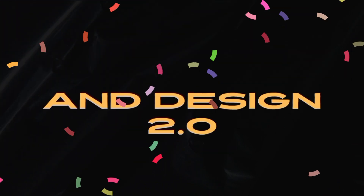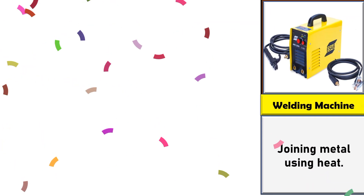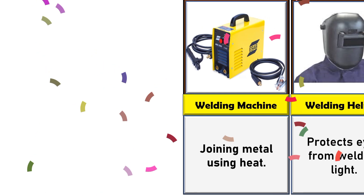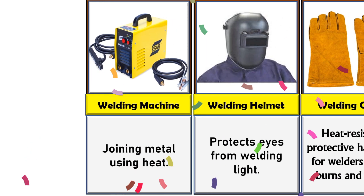Ladies and gentlemen, thanks for being here. Welcome back to my YouTube channel. In today's video, we are going to show you some amazing welding equipment and tools, so keep watching and do subscribe to my YouTube channel for more videos.